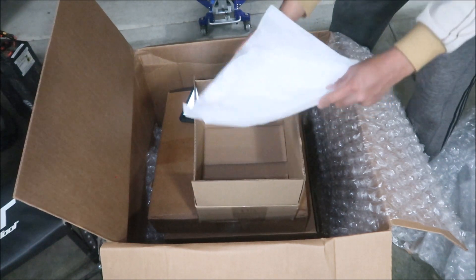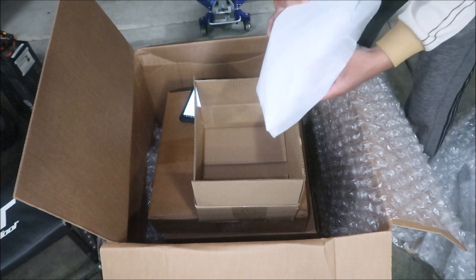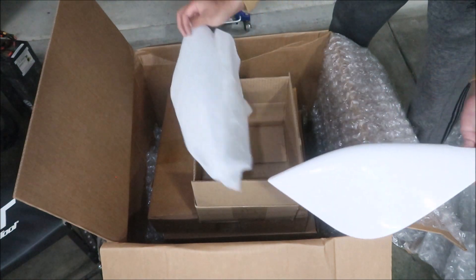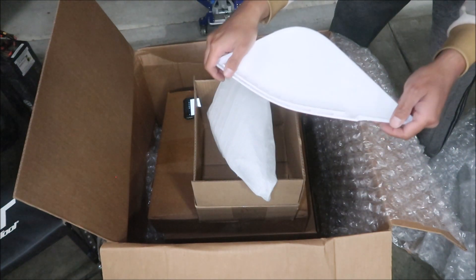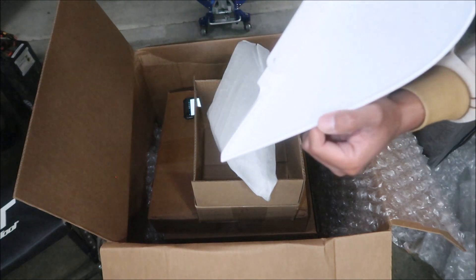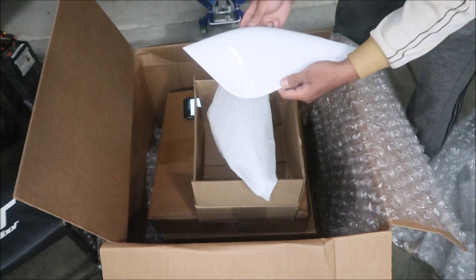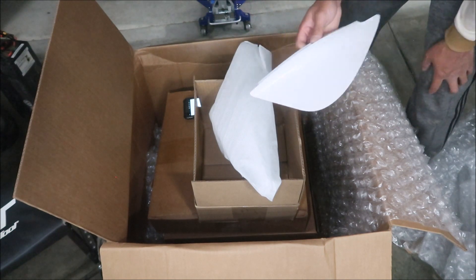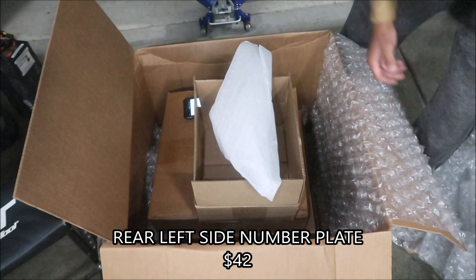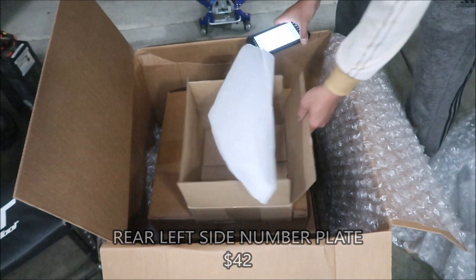In another box — I got a number plate. They had actually sold out of number plates but I got the rear left number plate. It's made by Serbese — you can see it says so on the bottom. It says Alta on it. I heard these are getting hard to find. I got the left one but they ran out of the right one. This one is $41.99.